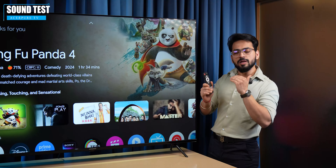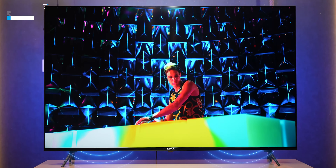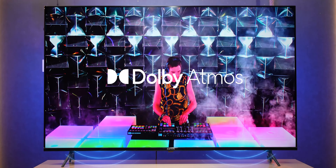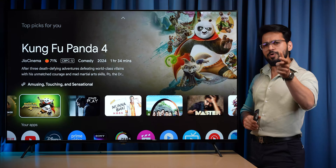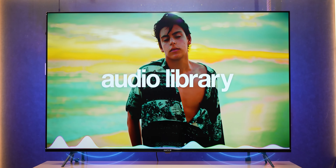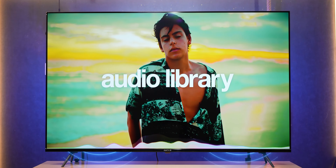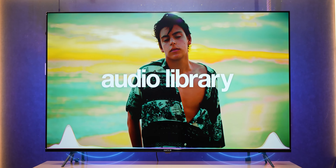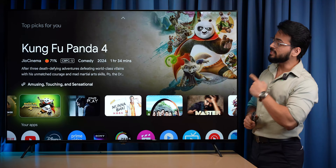In a TV, the sound part matters a lot. This particular TV has 24-watt dual firing speakers with Dolby Atmos support. After playing a sample audio, there is no doubt — the sound output is amazing.